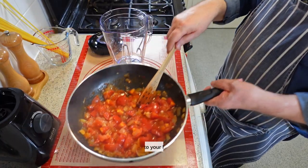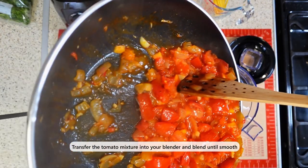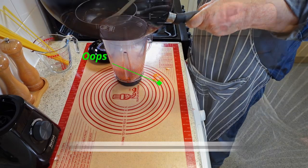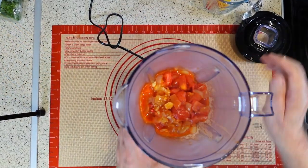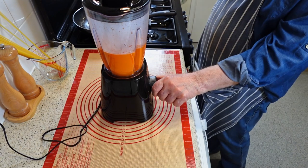The next step is to puree the tomato mixture using a blender. Make sure your blender is clean and ready to use. Carefully pour the tomato mixture from the pan into the blender, filling it no more than halfway. Secure the lid and blend on high speed until the mixture is smooth and uniform. You may need to do this in batches, depending on the size of your blender.